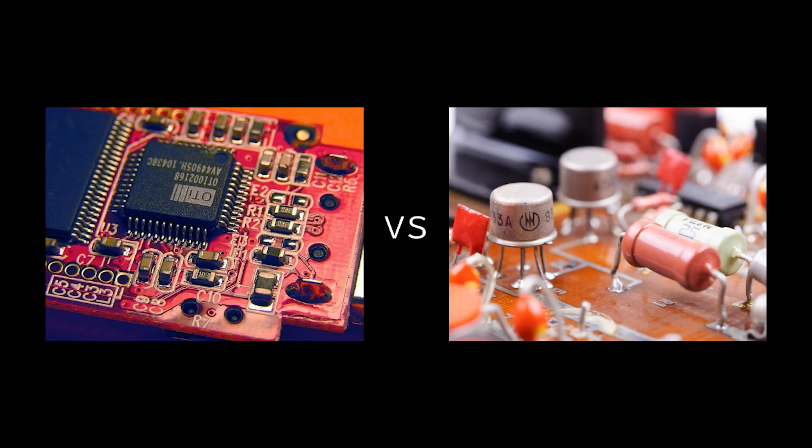For those of you that know the difference between surface mount and through-hole components, feel free to skip to about 2 minutes and 25 seconds of this video, otherwise keep watching for a crash course on both.